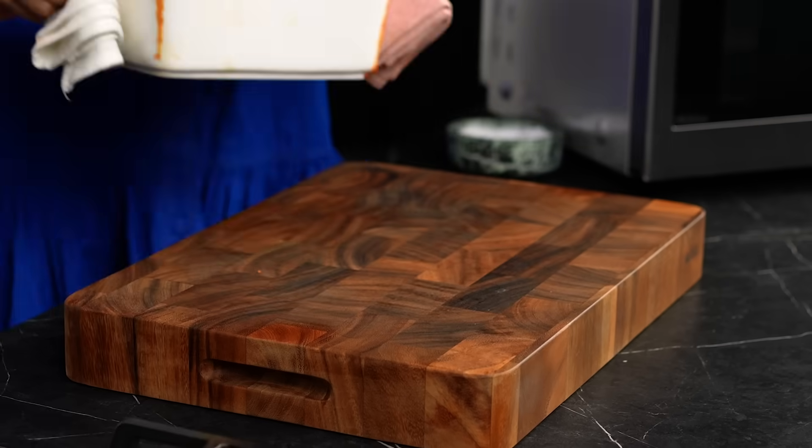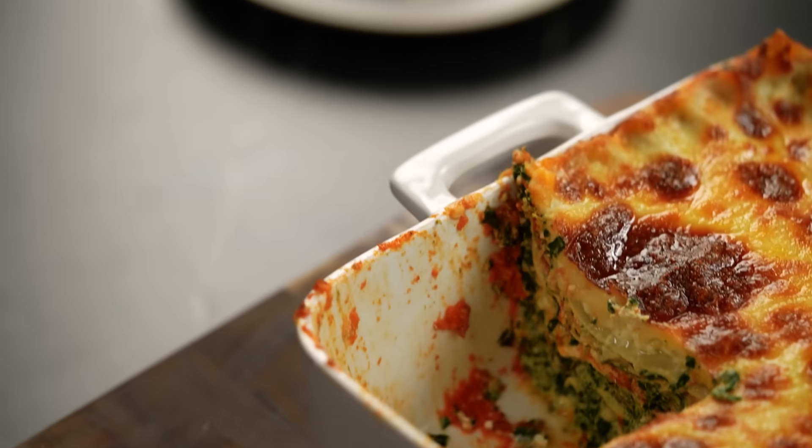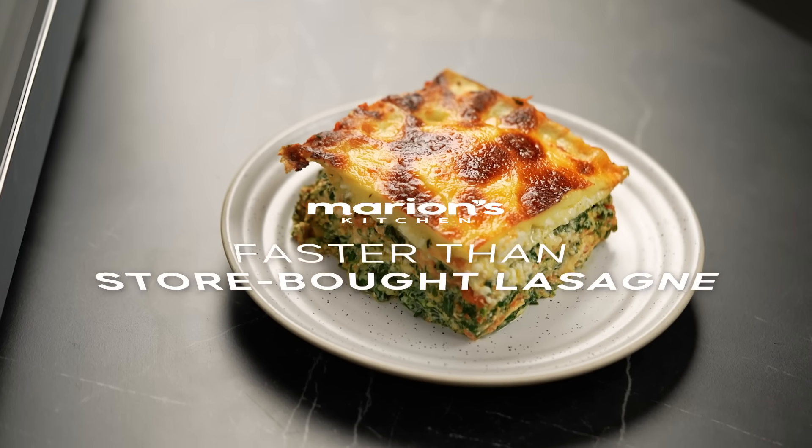I've got all the hacks and tricks in this video, my friends. Let's make my quickest, cheesy spinach and ricotta lasagna.